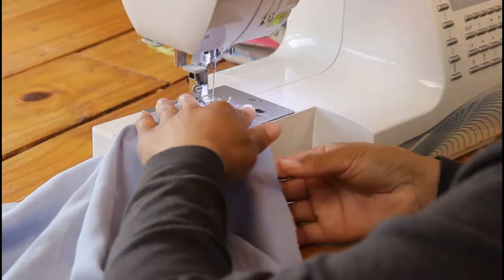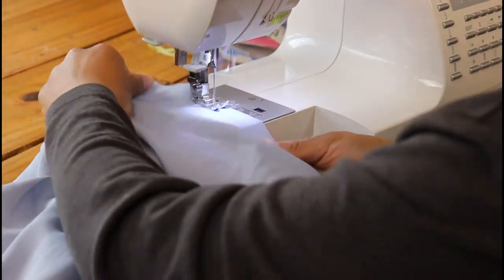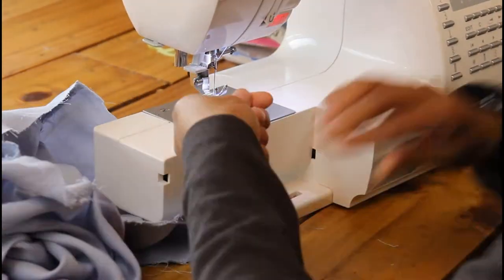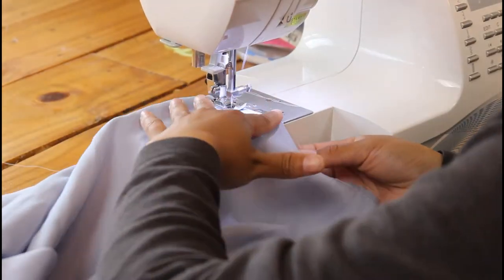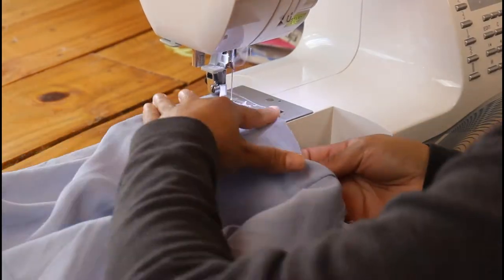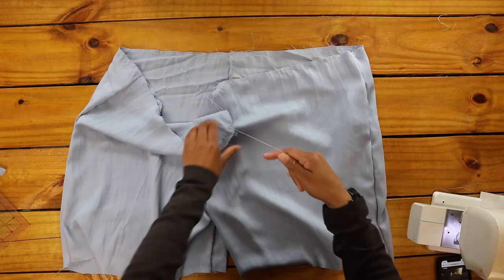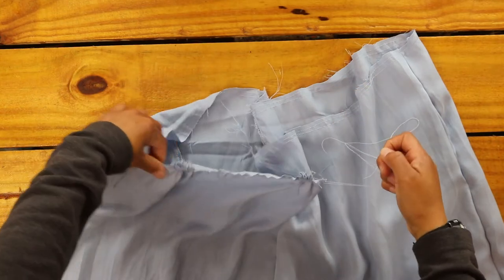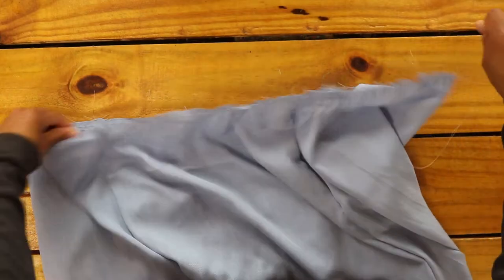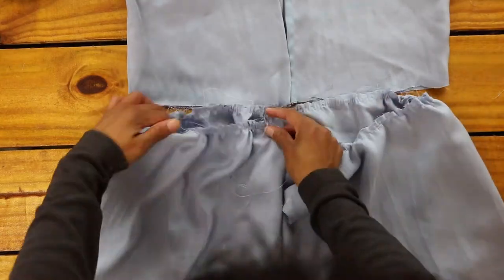Next, I sewed two straight stitches, setting my stitch length to the longest my machine would allow, around the top edge of the shorts to gather them. I back stitched at the beginning of each stitch but not at the ends, leaving enough thread to pull the shorts together. To gather the shorts, I began pulling the two upper threads with one hand and the fabric with the other, until the gathered edge matched the length of the bottom edge of my top.